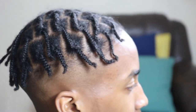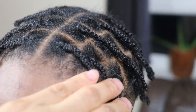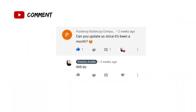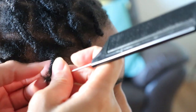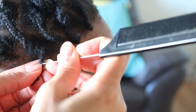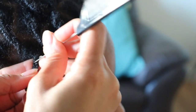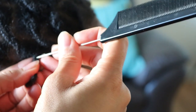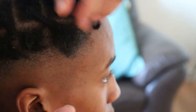So recently I received a comment requesting an update regarding my son's braid lock journey, which I shared a few months ago. And with that, I am very sad to say that his lock journey ended a week after installation. Like many people starting their lock journey, he found that his scalp had become quite itchy.